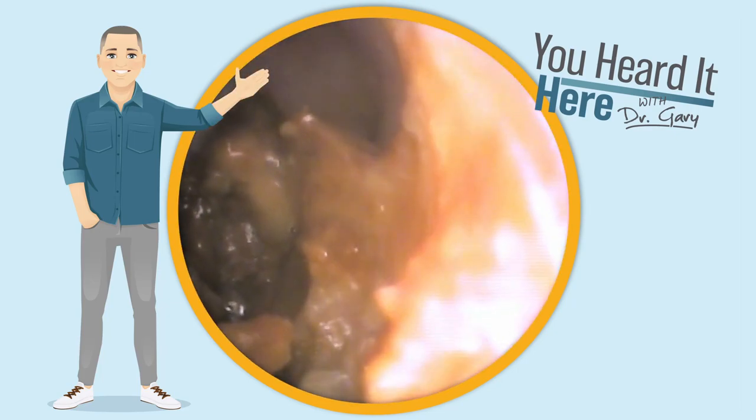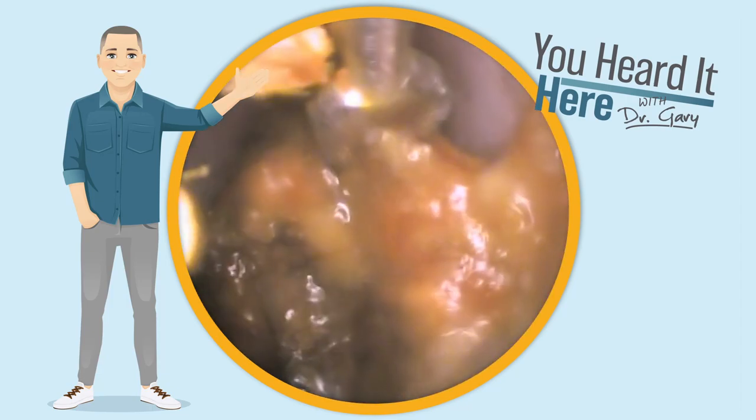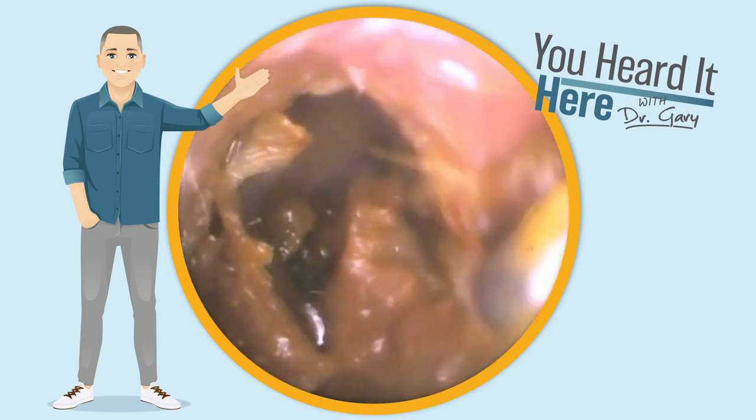Now we're going to use the curette to get on top of that wax. While we're doing that, let's do a little 'Did You Know.' Last time we did one about shooting — this time we're going to do it about concerts.